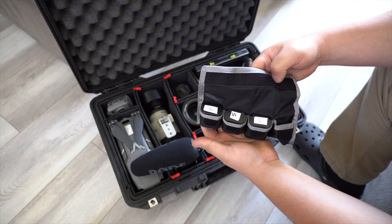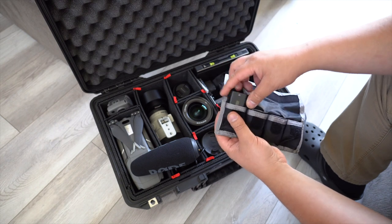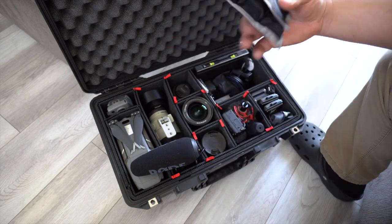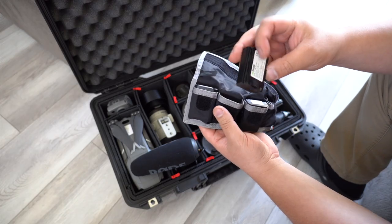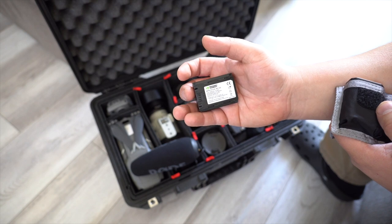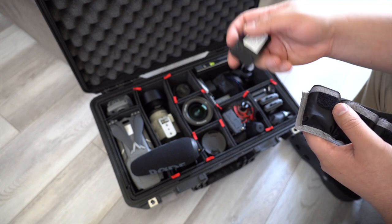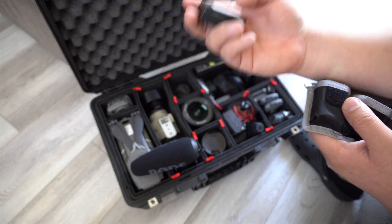Next is a Think Tank battery holder where I keep all my camera batteries. The a6600 uses the same batteries as the Sony a7R III and similar bodies, and they last a really long time — I really just need two per camera. The aftermarket ones I have here work just fine. They do trigger a compatibility warning on Sony cameras, but you just click OK and they work great and last just as long as Sony's official batteries.